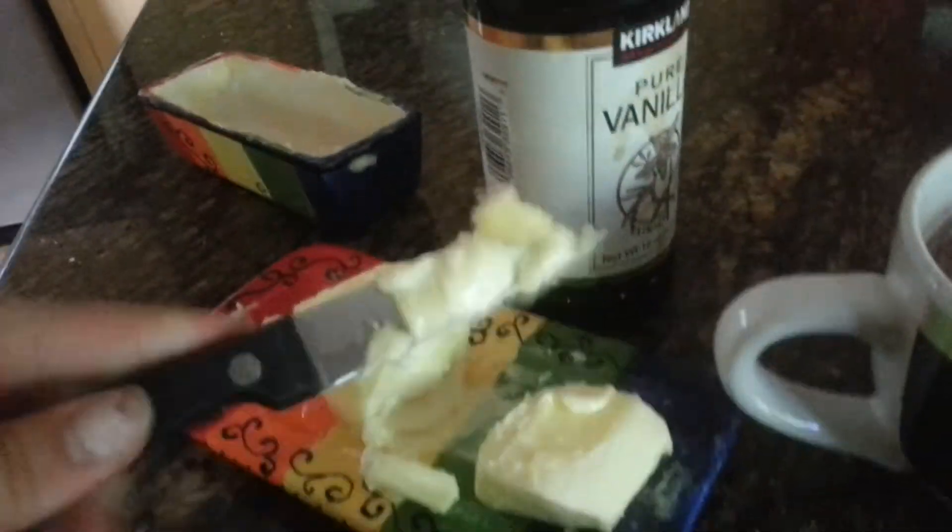Then take a little piece of butter, about a couple tablespoons or so, and stick it in the microwave for about 40 seconds.